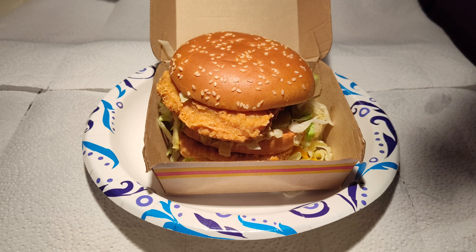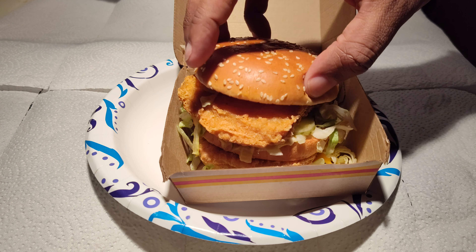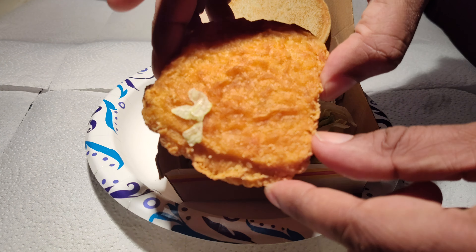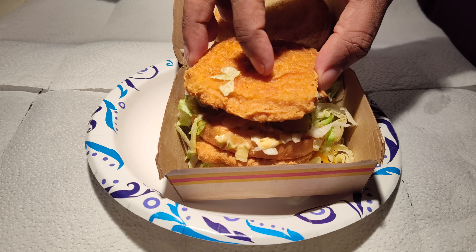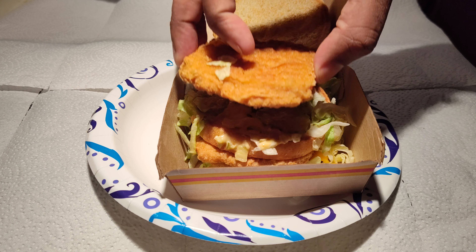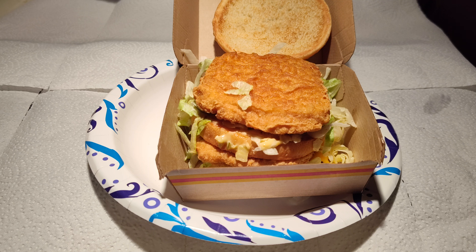These are tempura patties, not McChicken patties — be it the regular McChicken or the spicy McChicken. These are aligned with the chicken nuggets, so they're like a big chicken nugget. They have that slight crisp coating on the outside because they're tempura breaded and fried in that manner.